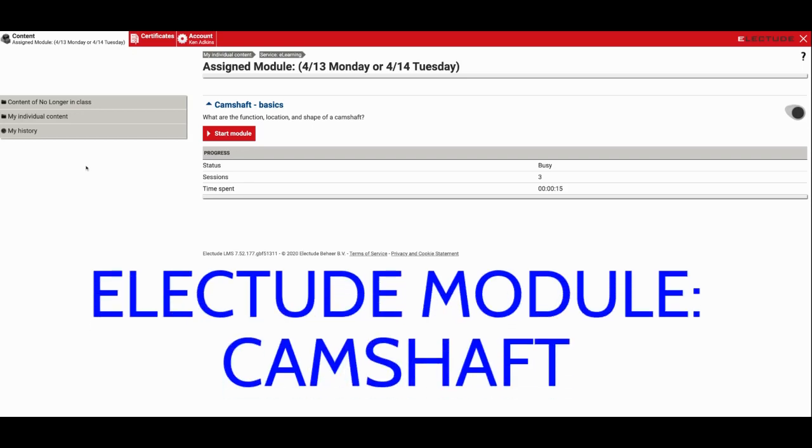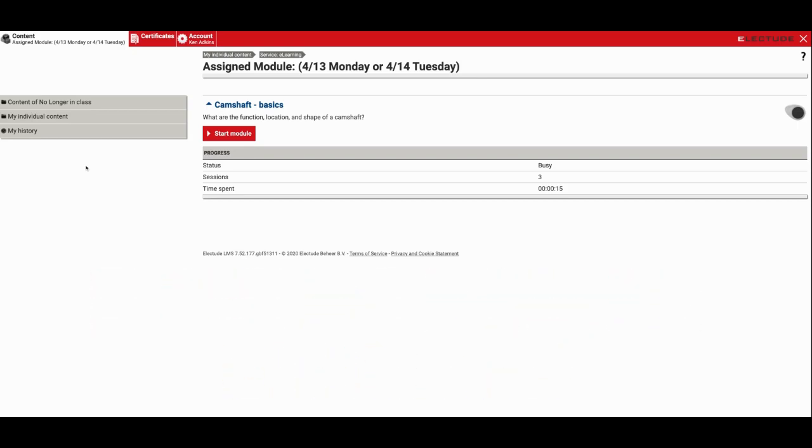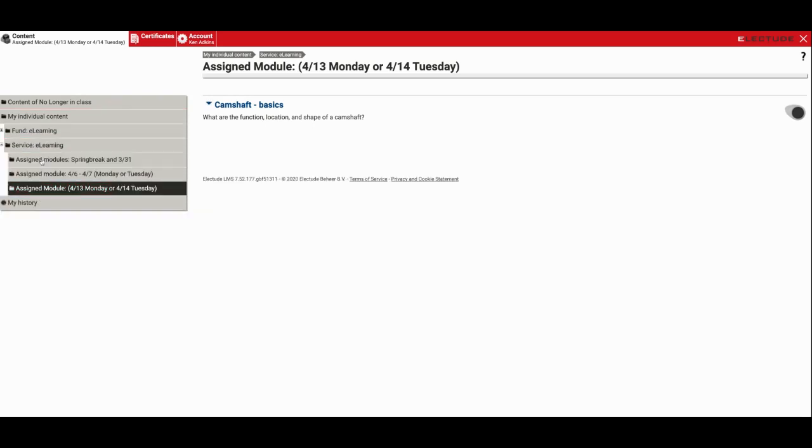What's going on, all my stir-crazy students? Today we're gonna go through how to complete the module on camshafts in Electude. Now the camshaft is built into the top of the engine and cylinder head typically, and in the case of our Honda engines that's what's located. So let's get started on this. You're gonna go into my individual contents, go into service e-learning, and then you're going to see the next module I've dropped in here for 413.